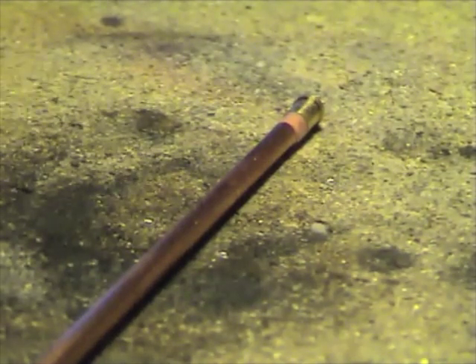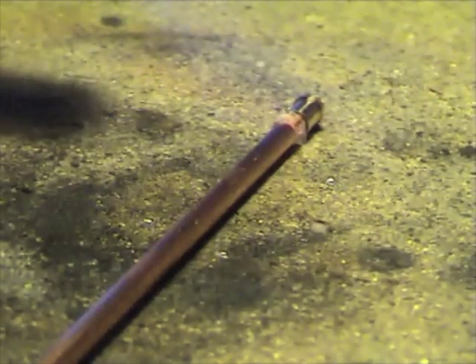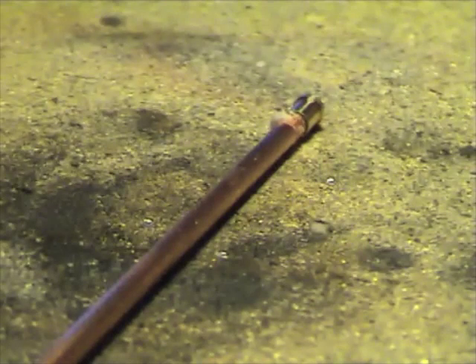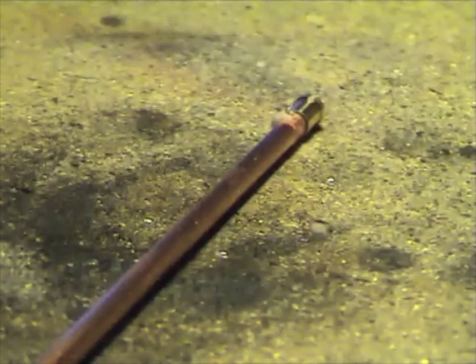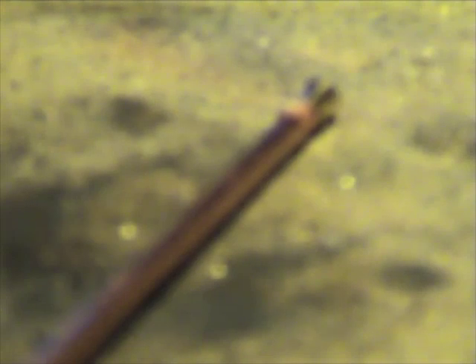So what I'm doing here with the torch, I'm just drying out the flux on the piece a little bit. You can see it just hardening up and bubbling out a little bit. What we want to look out for is the point where the flux goes sort of runny and clear and starts swirling over the piece of work. The flux is now nice and dry.